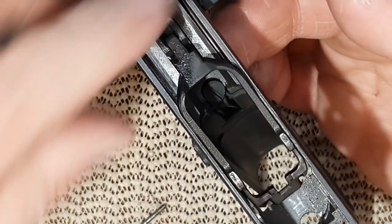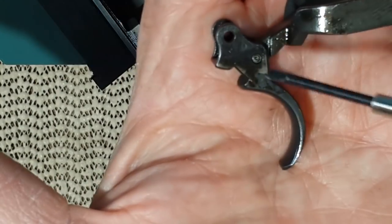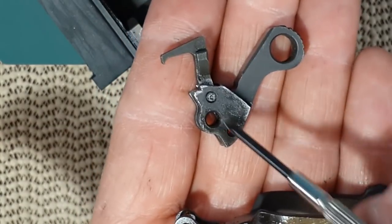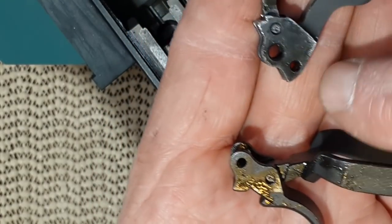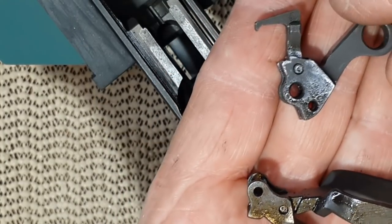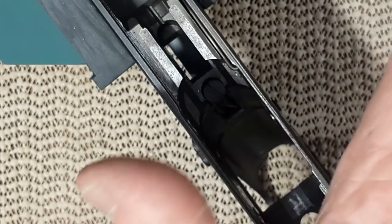Now I can push on the trigger and here is the entire assembly. You can remove that pin very easily and put it back. The pin here is identical to the pin there and there — those three are the same. So when I reinstall the trigger assembly, I'm going to use that pin as a slave pin to hold the spring. I use the hammer pin because the hammer will be put back into the gun after the trigger.